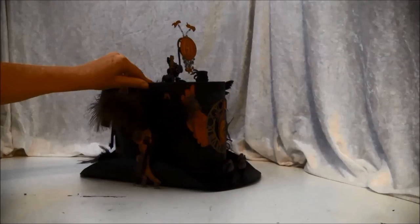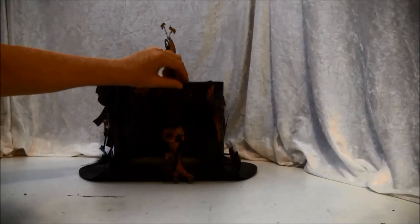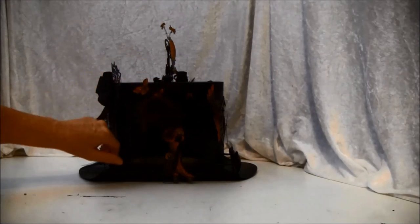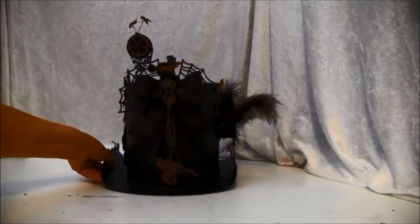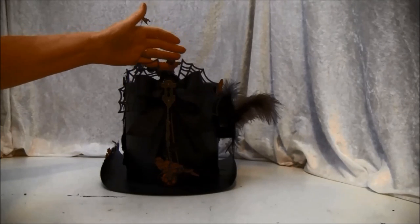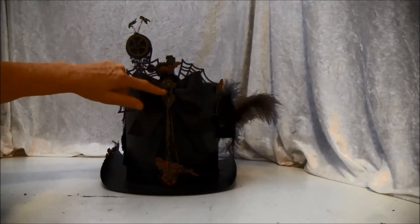Let me turn this around. Here I fussy cut out this shoe and sewed some thread around it. I have some brads here from Graphic 45, and a little cat peeking behind, some gears on top, some feathers, and a couple of butterflies. Here I made some sort of a spider, and this is from Spellbinders. I also cut out this bat, some gears, and a keyhole from Graphic 45.